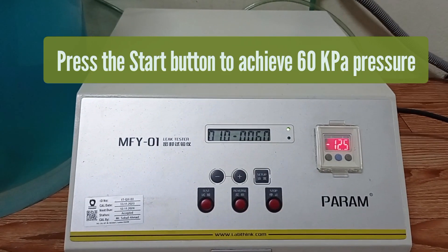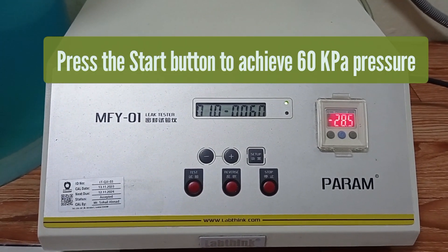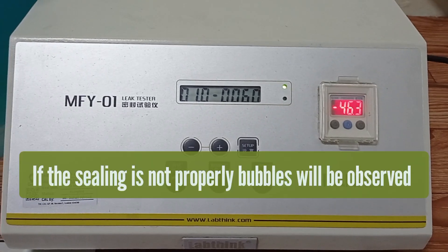Press the start button to achieve the 60 kilo Pascal pressure. It will take two to three minutes.